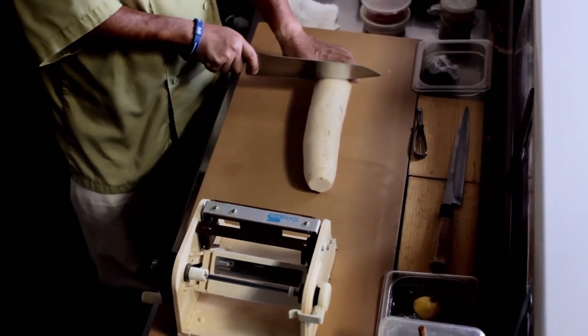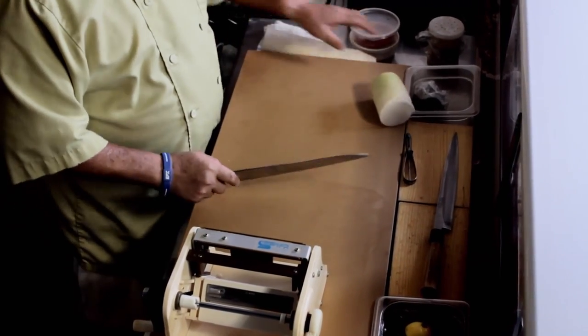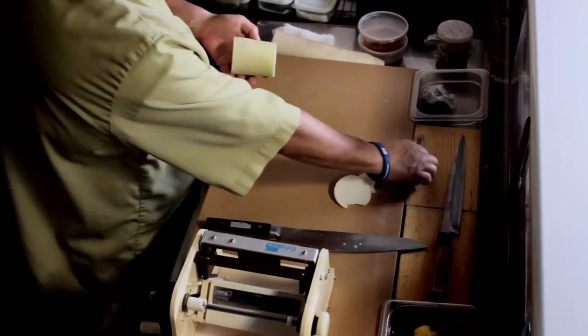If you have a diabetic, which I do, you have to watch out what you're eating. First, you have to cut the daikon in about three inches. And you have to trim any dimples off and peel.